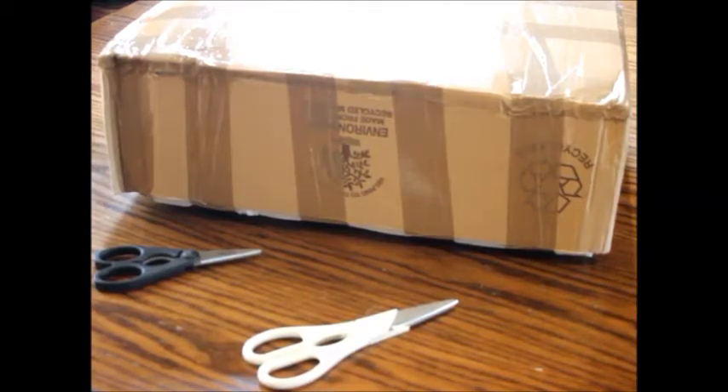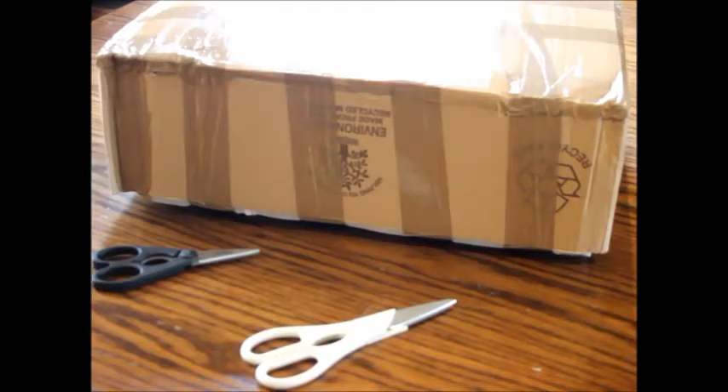Alright, hello guys, I'm back again with another video. I know it's been a while — I was kind of sick and also away on a class trip for the past week. But without any haste, let's get to the unboxing.